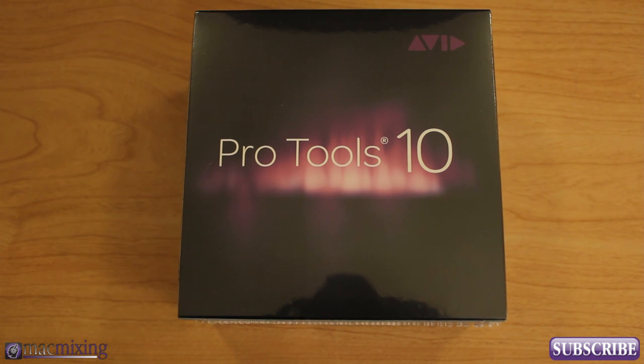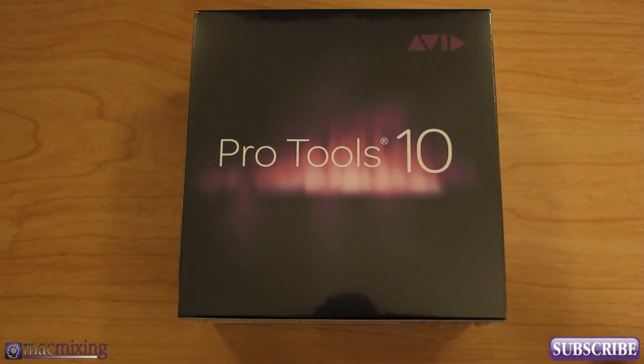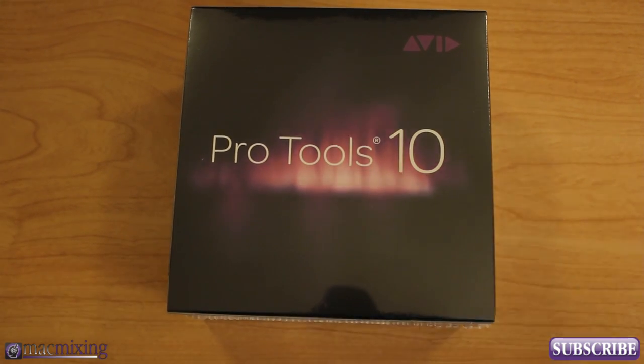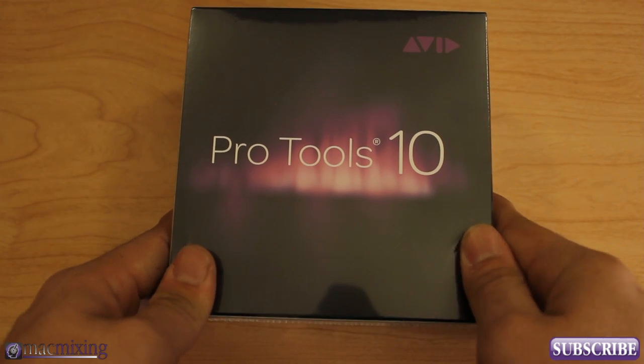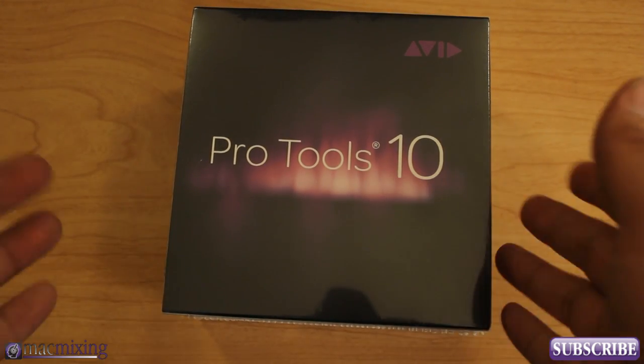Hey, what's up guys? This is Dom from MacMixing.com and today I'm doing an unboxing of Pro Tools 10. This is the latest release from Avid and I'm really excited to get it open. It just came out a few weeks back and it's got some pretty cool features in it. I just wanted to show you guys what's in the box, what you get when you buy it.